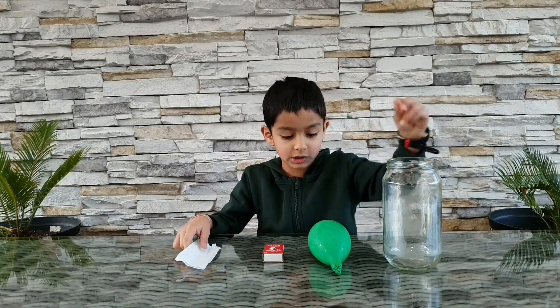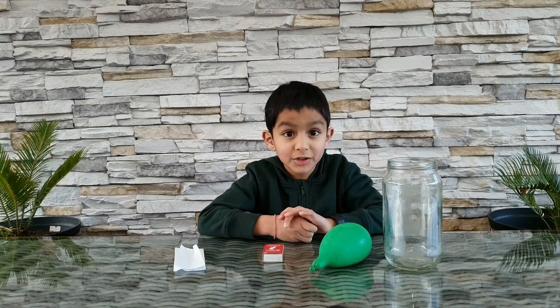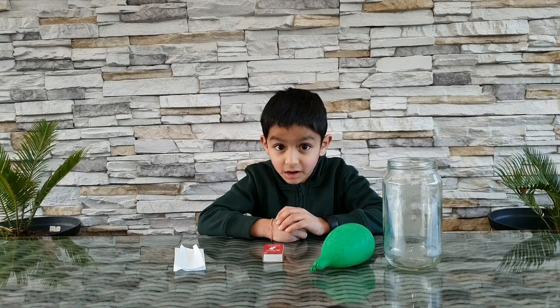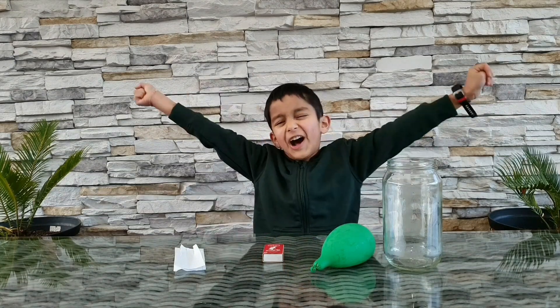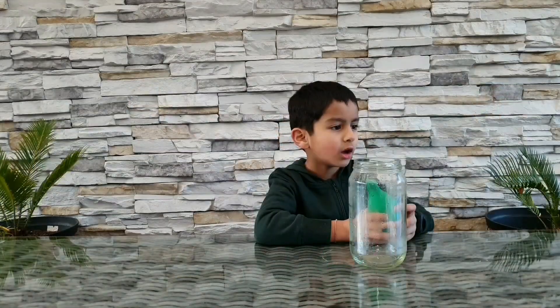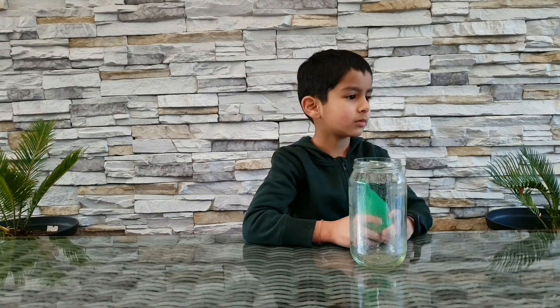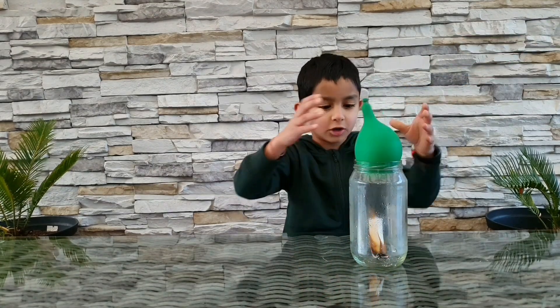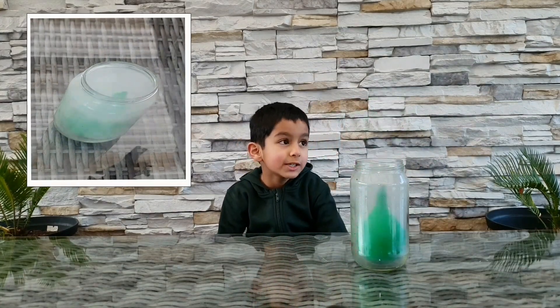To do this experiment, you'll need to burn the paper, then put the paper in the glass jar, then quickly put the balloon on top. You know what will happen? The balloon will get sucked in! Are you ready? Get set and let's go! I asked my parents to light up the paper, then put the paper in, then quickly put the balloon on top.